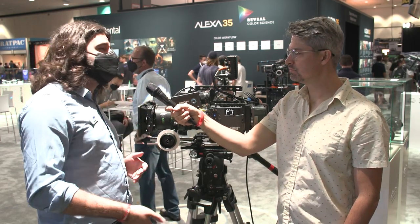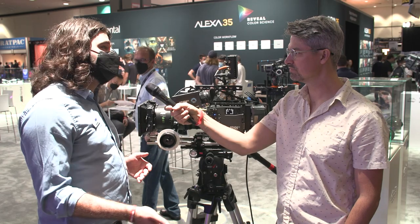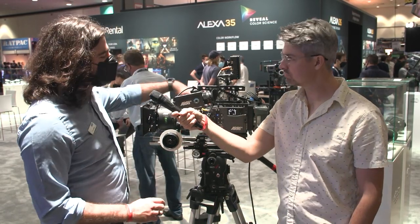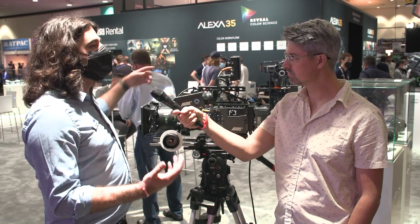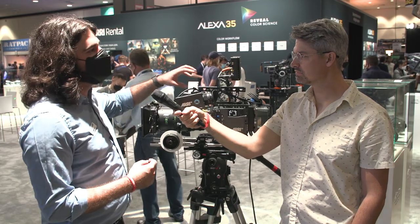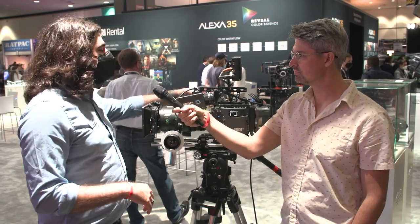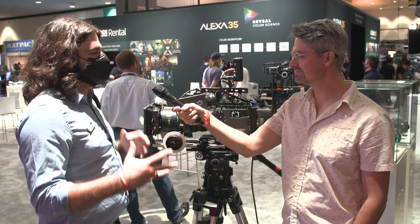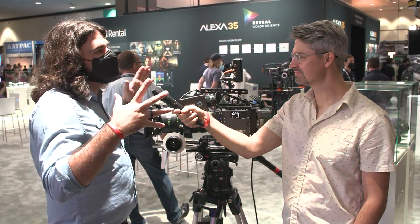You can also record in ProRes — from 422HQ all the way up to 444XQ. There are a lot of ergonomic improvements too, including LBUS on the camera body and a serial port on the body. With the Mini and Mini LF, you had to have an L3 to add distance measure into the LBUS stream. Now we have serial built into the body like we did on the full-size Alexa — the best of both worlds. This kind of replaces the full-size Alexa line and the Alexa Mini line, merging the best of both together for the Alexa 35.